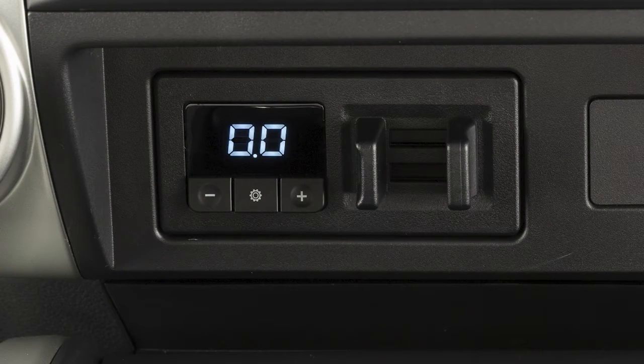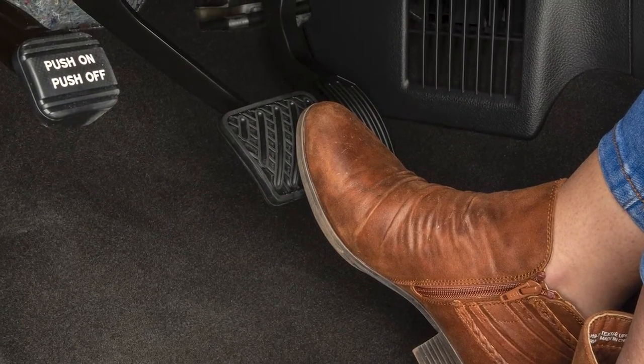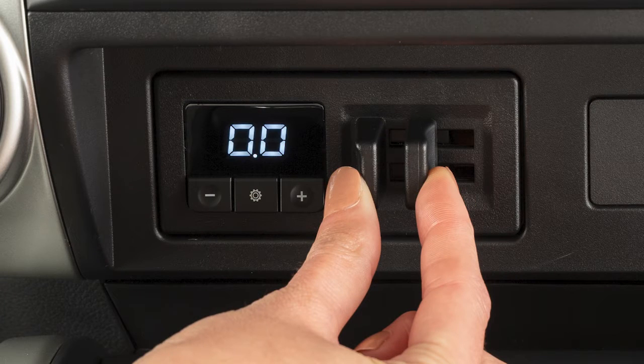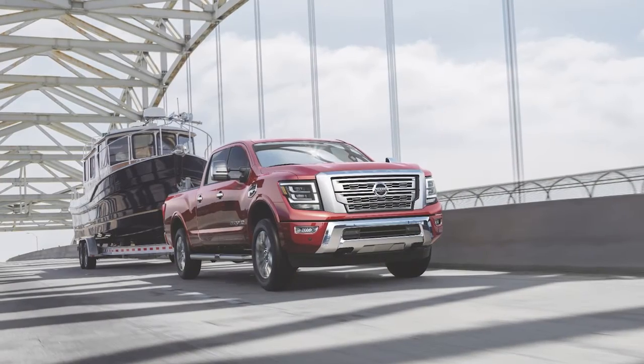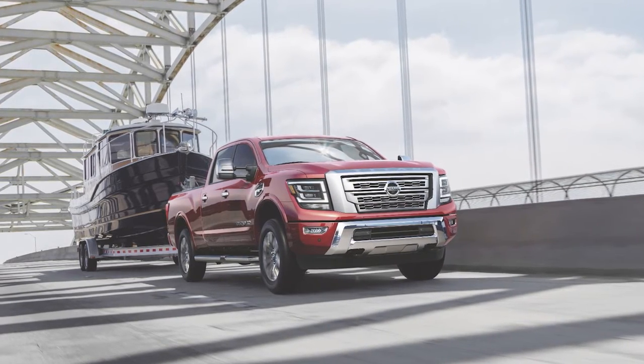The Automatic Mode is the normal operation of the TBCU depending on the gain and boost settings adjusted by the driver. This mode is activated when the brake pedal is pressed. The Manual Mode is initiated by adjusting the manual control lever, and provides output power to the trailer brakes without applying the vehicle brake pedal.